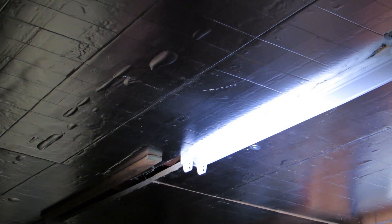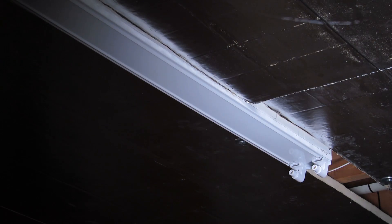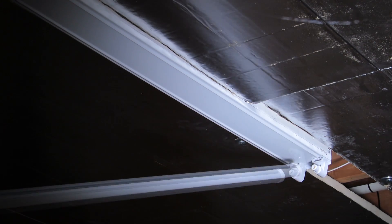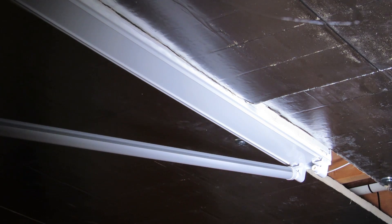Now it's time to insert the LED bulb into the fixture. The first step is to put the bulb into the spring end of the socket.